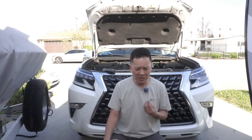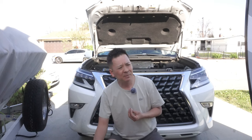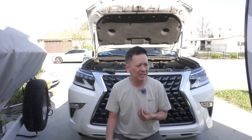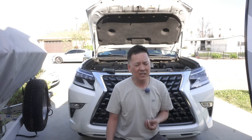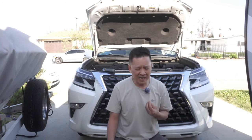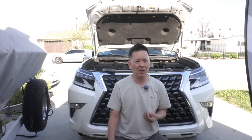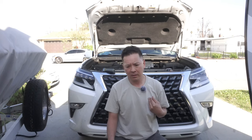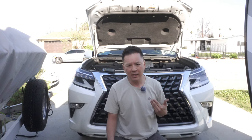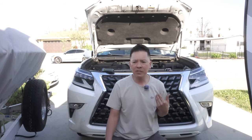I don't know if you guys have ever smelled a burnt transmission — it is a terrible smell you can never wash off. Trust me, I heard that from a friend of a friend. So what happens when your transmission slips?